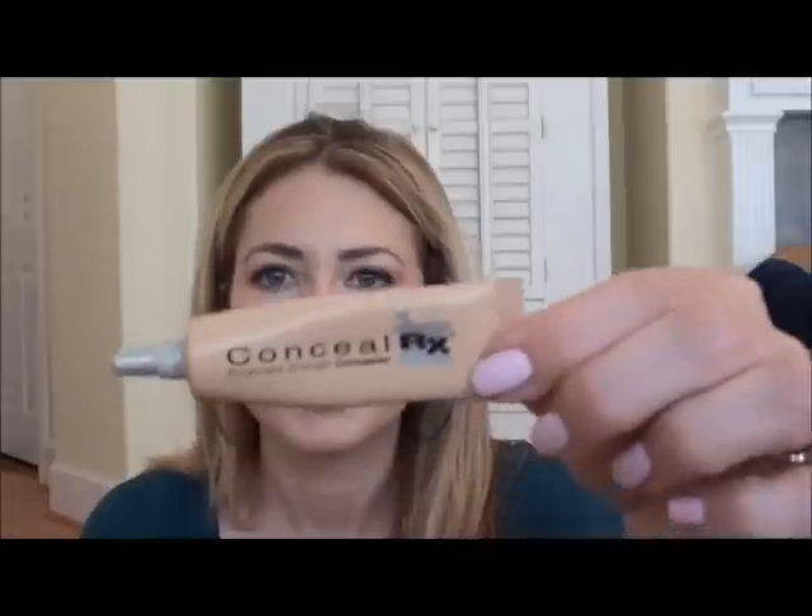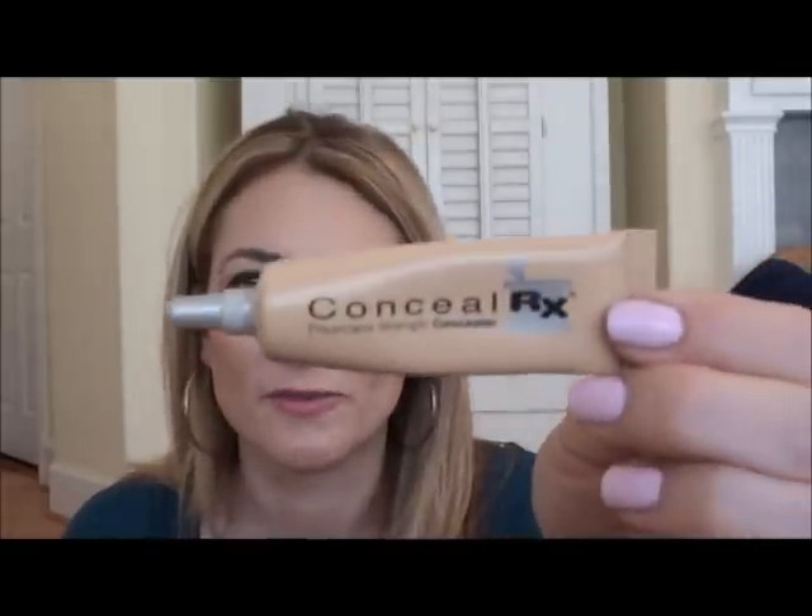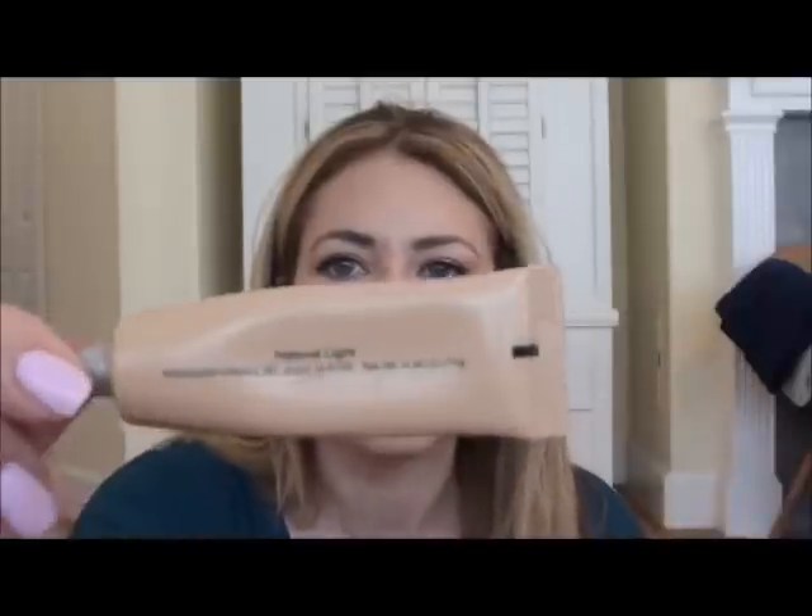The other face product was recommended by Wendy Bentley Blonde — the Conceal RX Physician's Strength Concealer from Physician's Formula in Natural Light, for blemishes. It's pretty thick and does need some blending out, but it's awesome. The lighter version is too light for my face — I'd use it for under eyes, maybe in the winter.